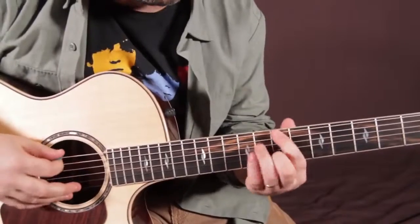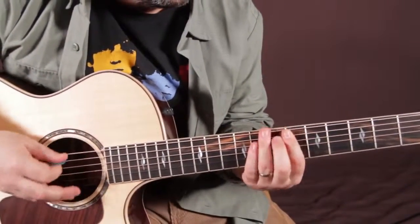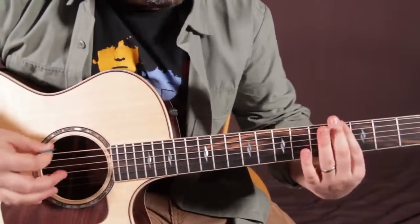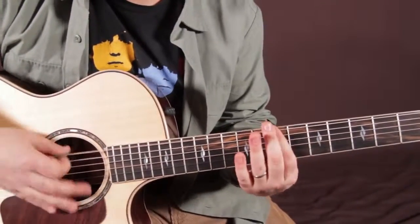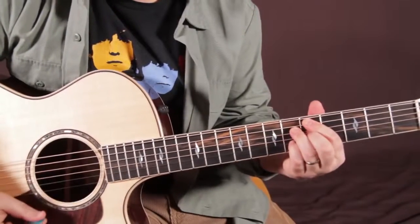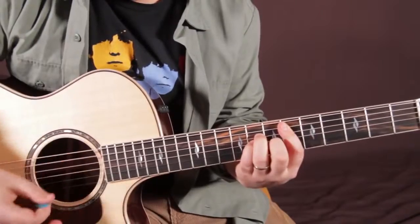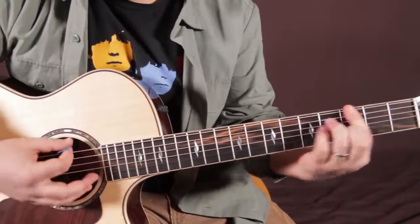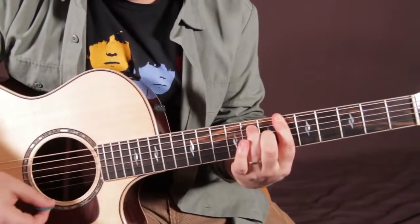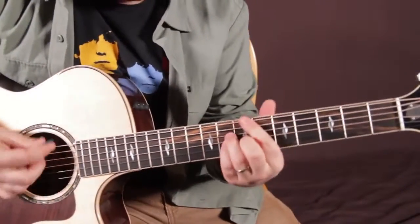Turn around them a little bit, but the bass line on that chorus... there's that extra G flat major 7, if you can get there in time.